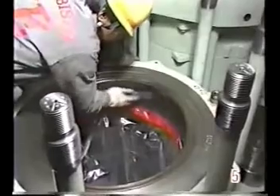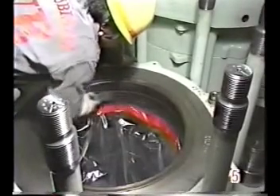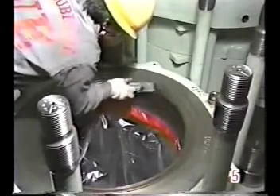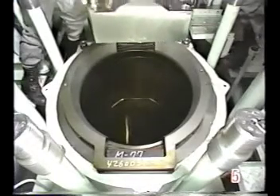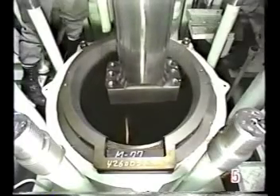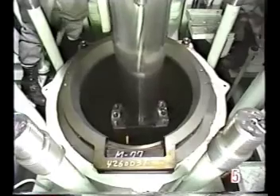Clean the inside of the cylinder liner. Place the piston insertion guide on the top surface of the cylinder liner. Then slowly insert the piston into the liner.